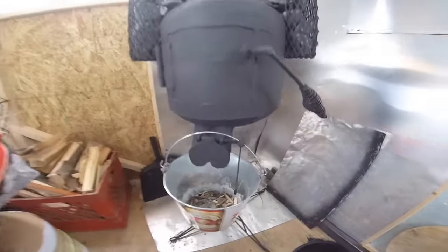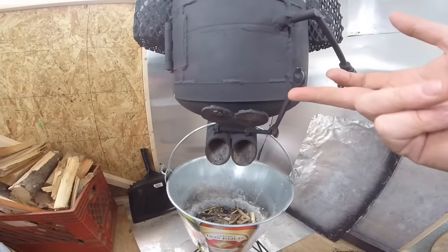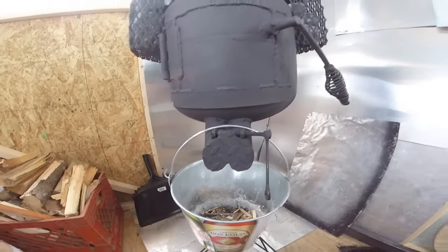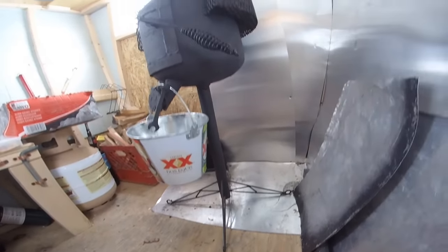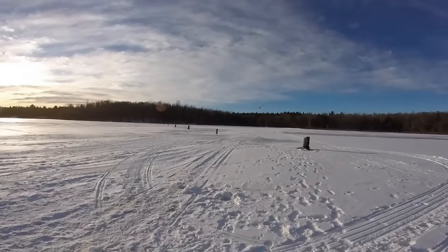It seems to be working pretty well — right now we are 94 degrees in here, so it's plenty warm. That bucket stays hanging there all the time because the way the damper and clean-out is built, the ashes will fall out every now and then and we don't want them on the floor. The base is an old Christmas tree stand, and that's it — a pretty efficient little stove.